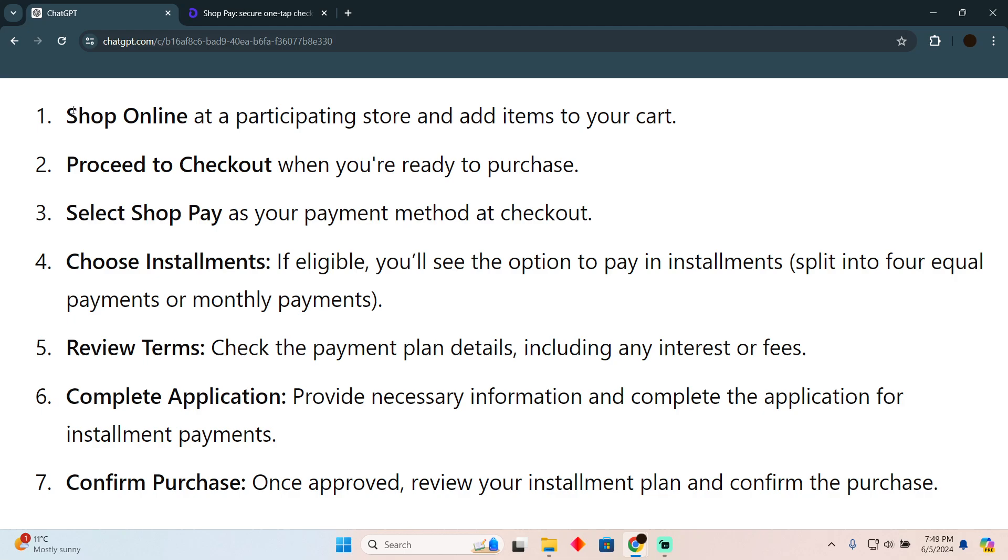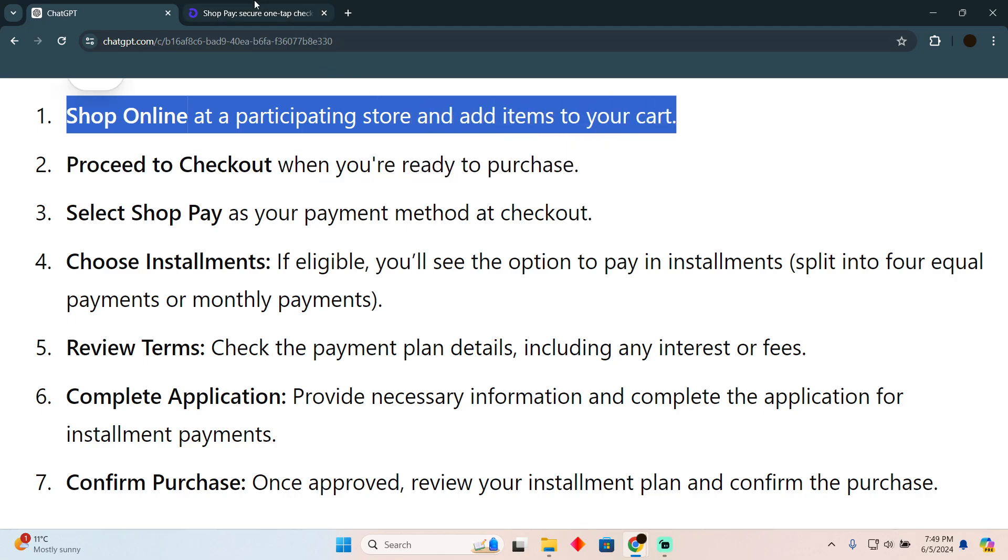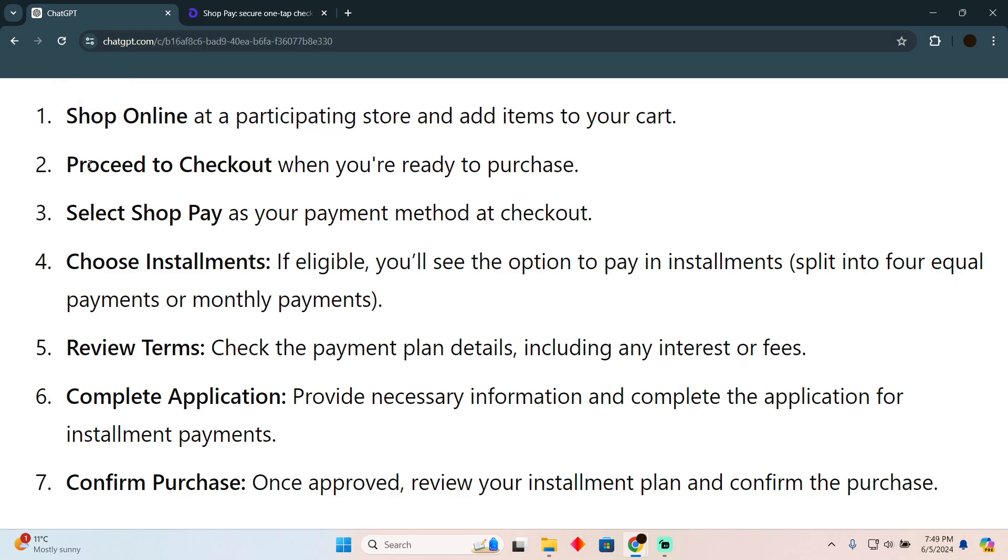First things first, you have to shop online at a participating store and add the items to your cart. Go to any store that accepts ShopPay as a payment method, select any product you want to buy.